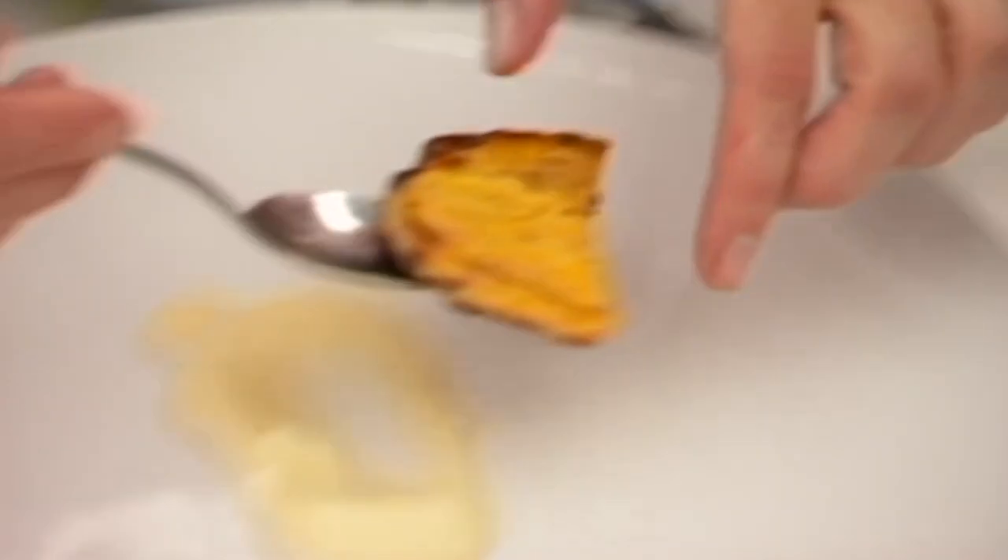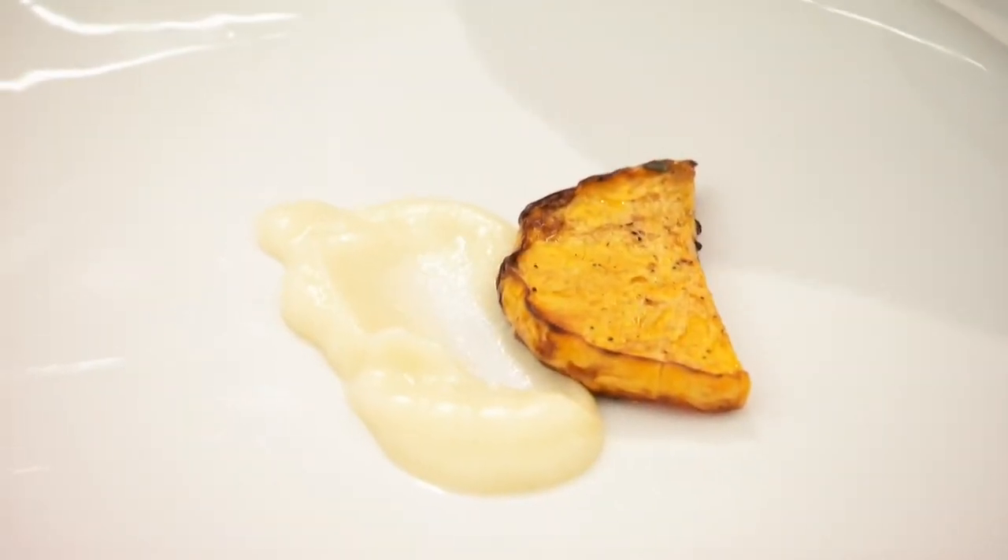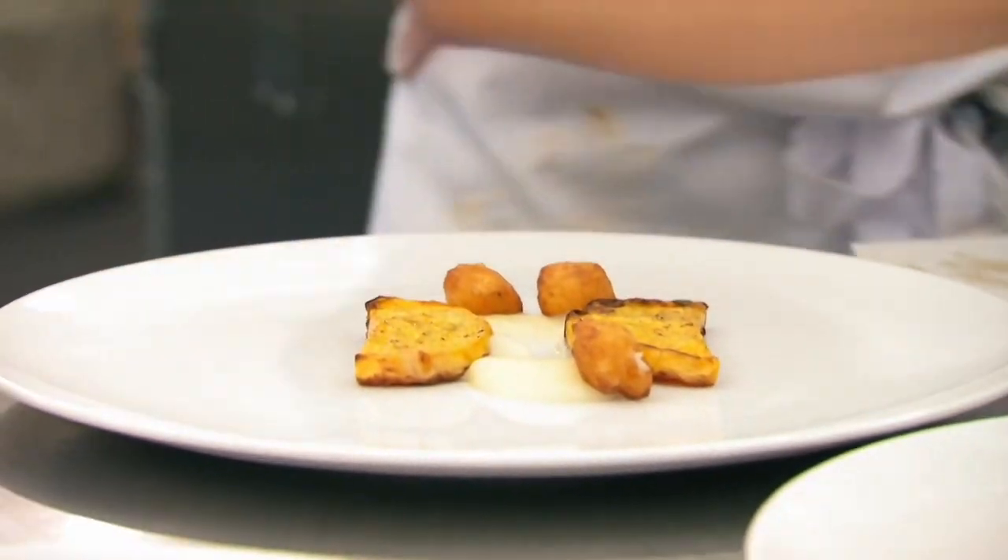Everything else on the dish seems a little sweet. Butternut squash and parsnip can be sweet. Pomme dauphine could be a little on the sweet side. Hopefully the beer will give some bitterness and that will balance things out, but it's all in the cooking of the cheek.